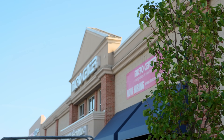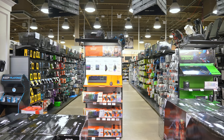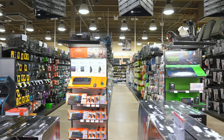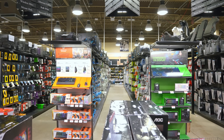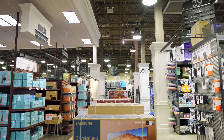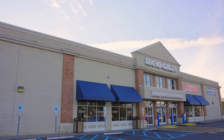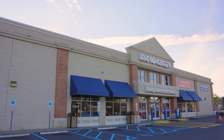Micro Center is one of the largest consumer electronics retailers in the US. With over 30,000 products in stock, there's something for everyone. Students, IT managers, and gamers alike trust Micro Center for their computer and electronic needs. And Micro Center has got big news — with 25 stores nationwide, they're opening a new one in Indianapolis, and two more by 2025.